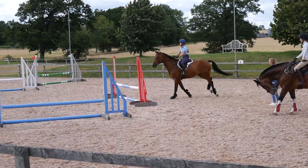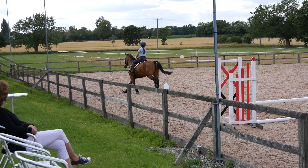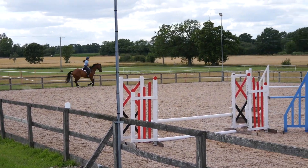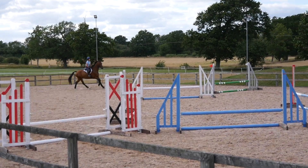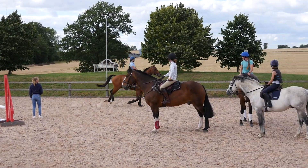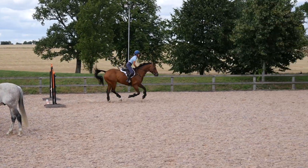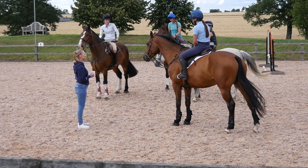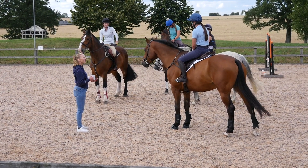With Ruffian I really have to sit up around the corners and keep my shoulders back, because he becomes really long in his canter and that's when he starts taking strides out again. Balancing ourselves for the final related distance, which he jumps really lovely, and again lands on the correct leg. So that was it for Emma's section — she warmed us up and got us seeing strides, ready for Ben's section.